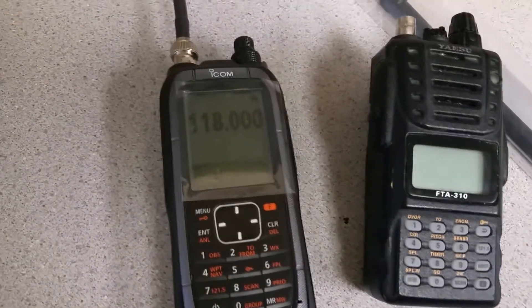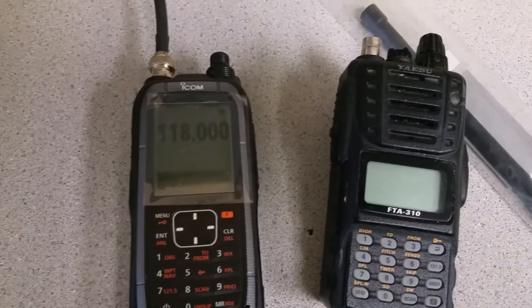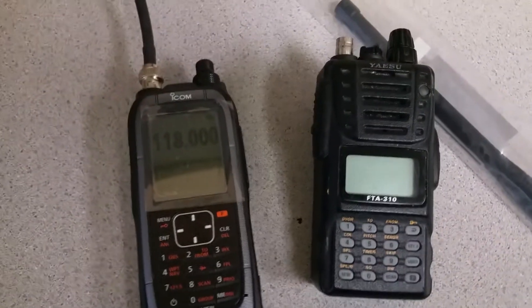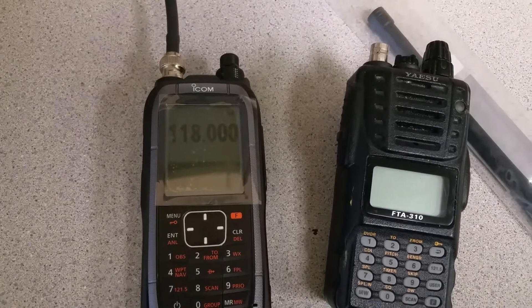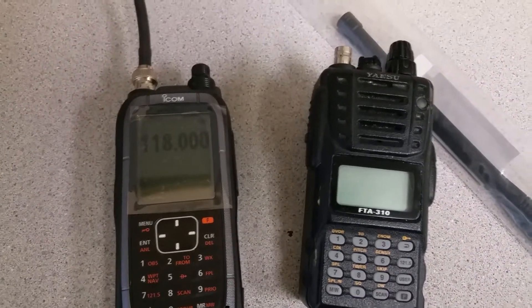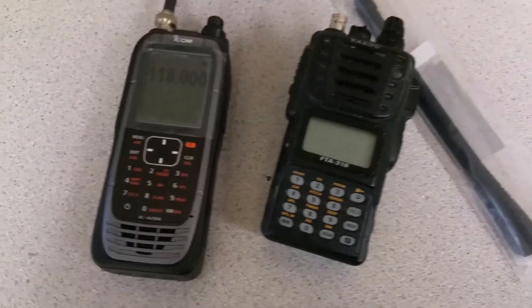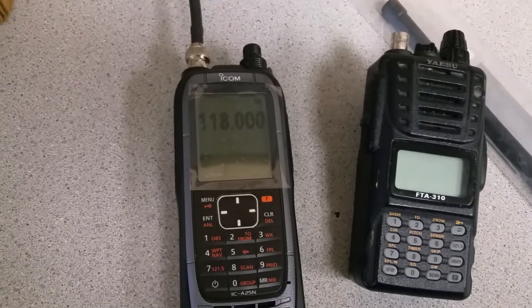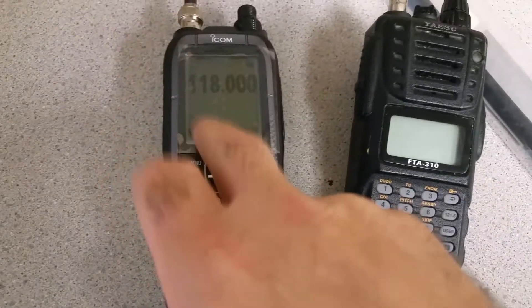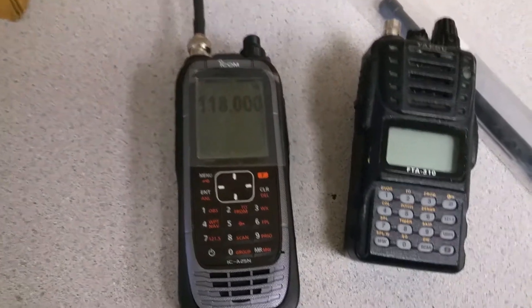I'm especially interested in GPS because I fly in the mountains. I currently use a tablet with built-in GPS as a backup, but sometimes when you're in the mountains some waypoints — like creeks, rivers, or glaciers — look very similar on the aeronautical map, and you think you're in one valley when you're actually in the next one. Loading a lot of waypoints along your track into one of these radios should be very helpful for navigation.